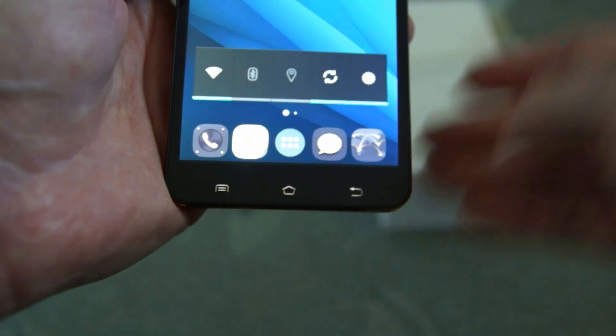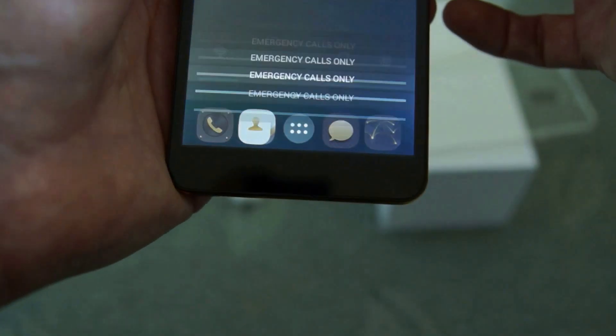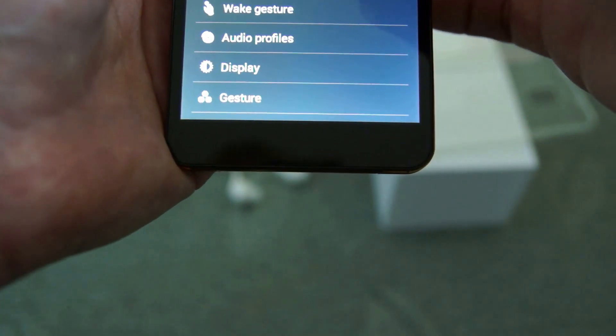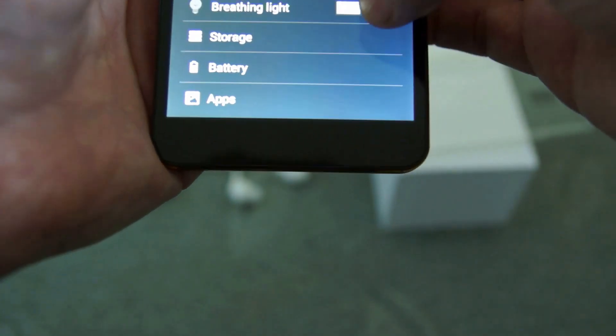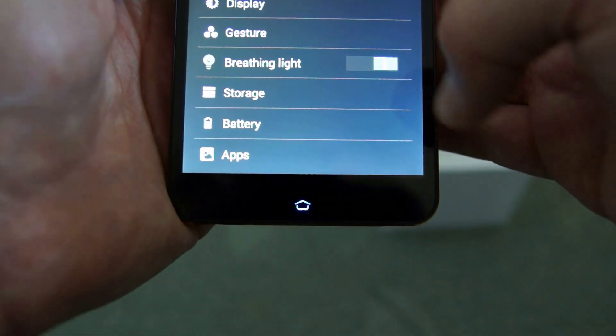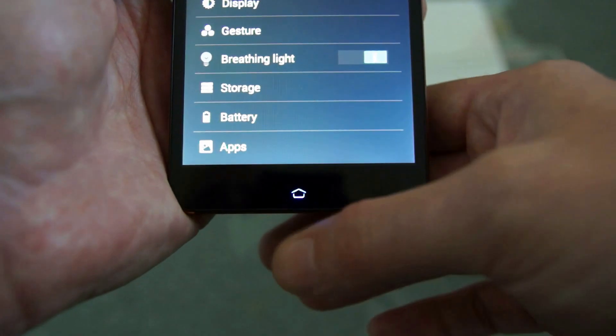You can also dive into the settings. I've gone into the settings and turned on the breathing light option — you'll see that the home key breathes.